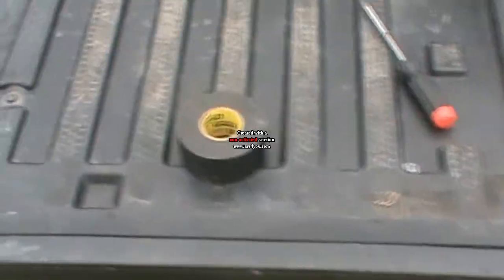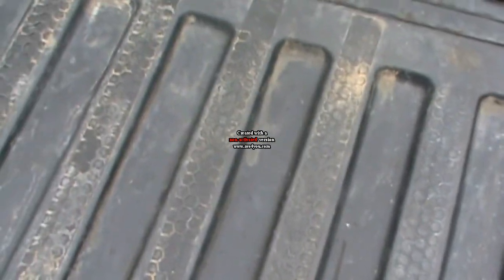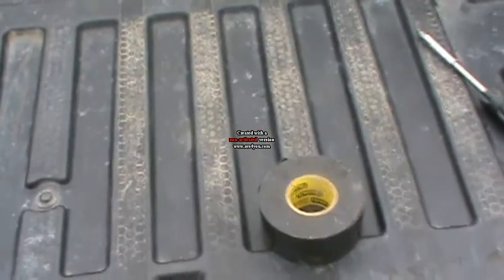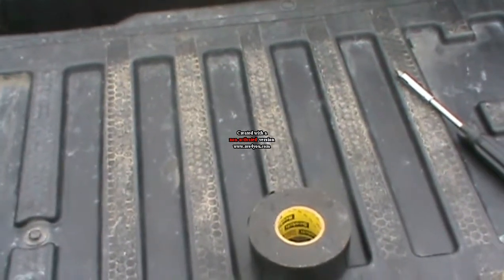Hey tubers! Today I'm gonna take the tailgate off. I already did some washing. I'll take a paper towel and wash it. What I'm gonna do is take it off — I want to show you why I'm taking it off.